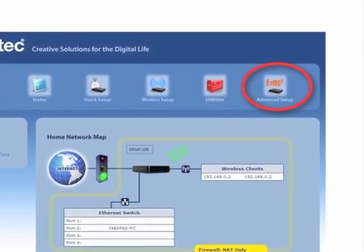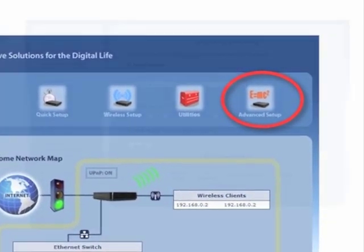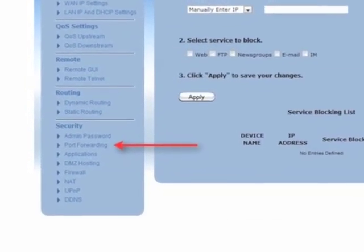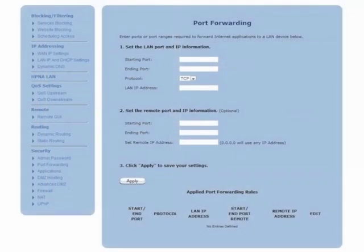From the row of icons at the top of the screen, click on Advanced Setup. The Advanced Setup screen appears. From the menu on the left, click on Port Forwarding. The Port Forwarding screen appears.